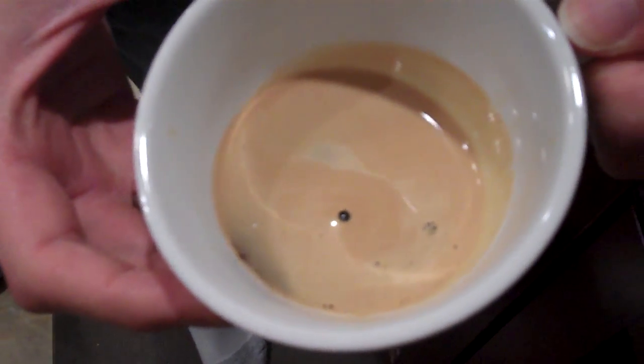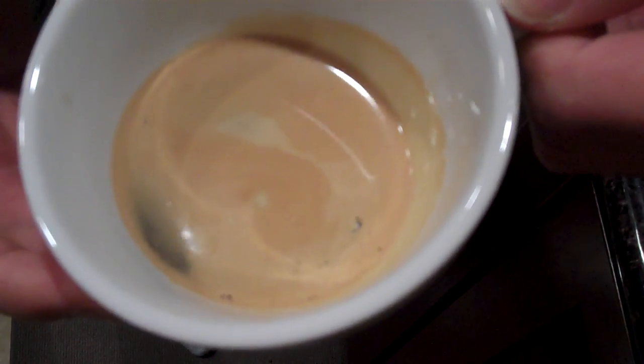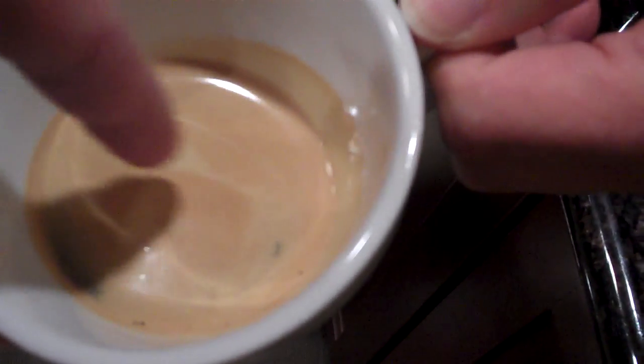Maybe a little difficult to see on the camera. You're looking for the tiger striping. You see the striping there on top. That's how you know you've got a good espresso shot. Right there? Yep.